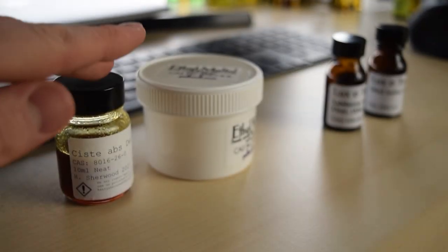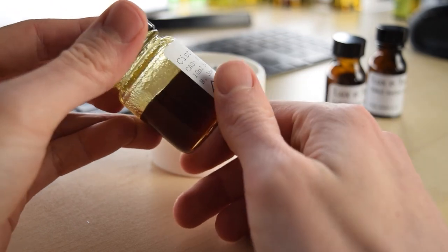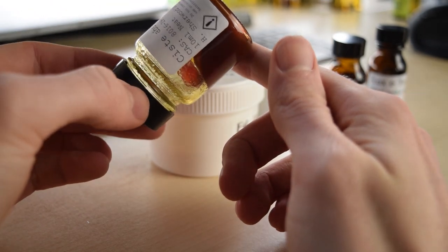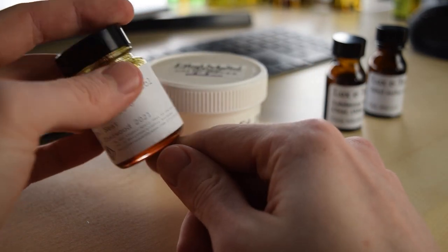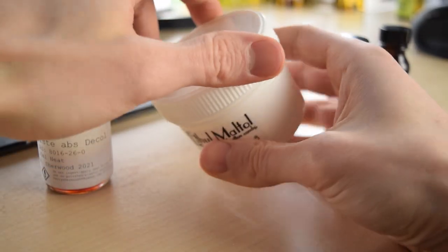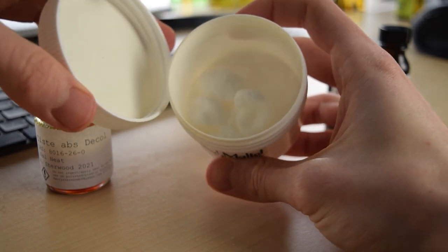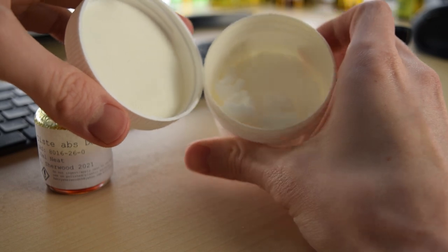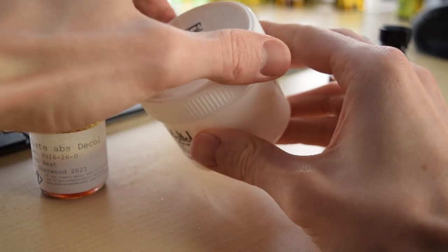Let's have a look at these ingredients. First, the labdanum absolute — this is extremely thick and viscous, so if I turn it upside down you can see that it moves very, very slowly. The problem is that if I try to suck it up into a pipette it's just going to get stuck and won't fall off into my bottle. Next we have the ethyl maltol. Looking inside the box we can see this is a white crystalline powder. It's not as difficult to work with as the labdanum, but it's still not going to go into a pipette, so we have to find another way of dealing with it.